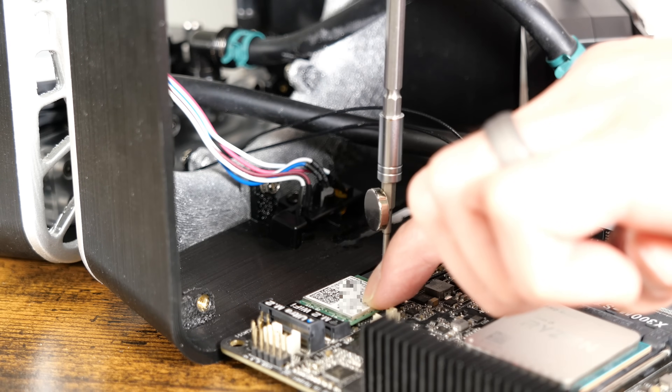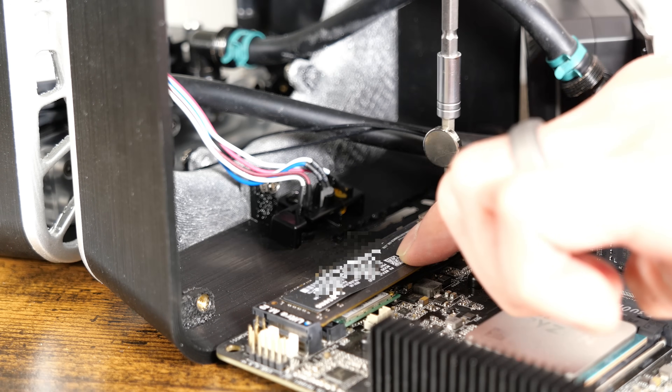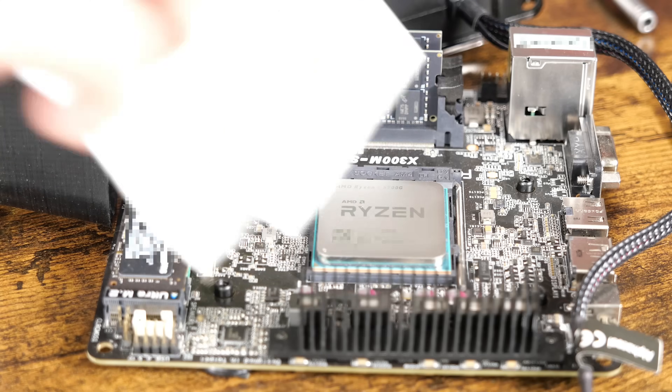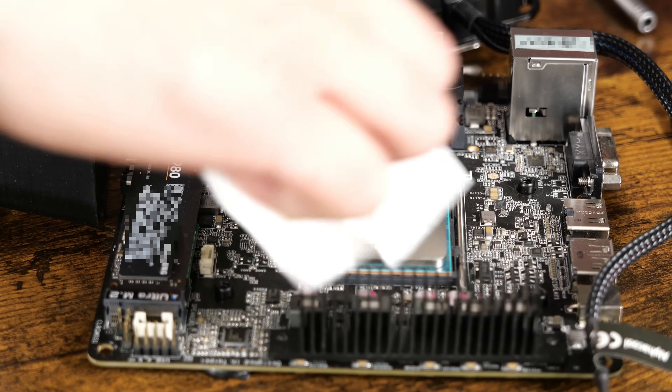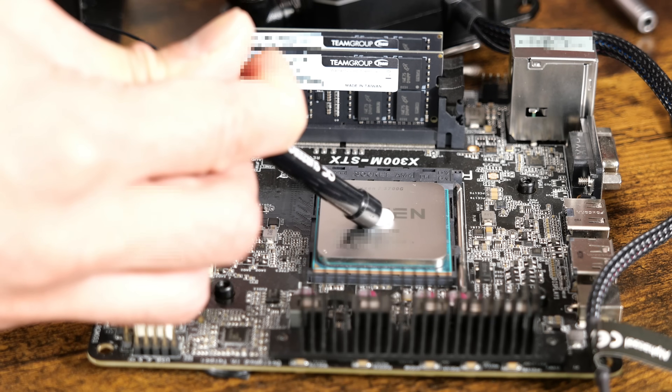I now reinstall the Wi-Fi card and NVMe drive. As usual, make sure that the CPU is cleaned and that you have removed the plastic film from the bottom of the block combo before installing.